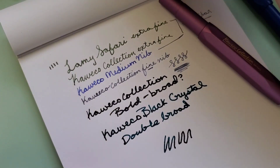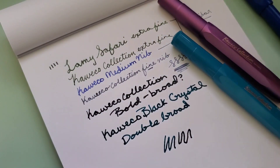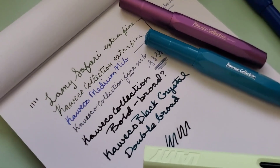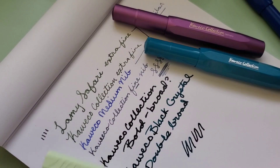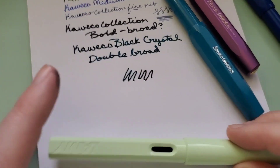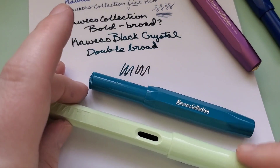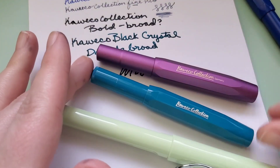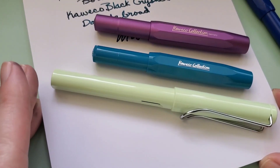So let me grab the pens that I officially was testing here so that I can kind of pop them all into frame. That's those pens for you.